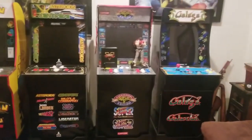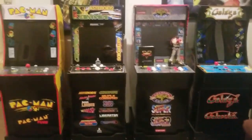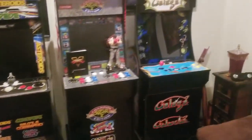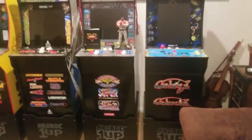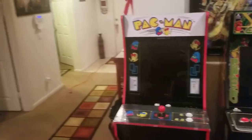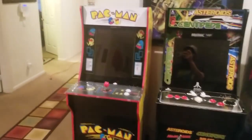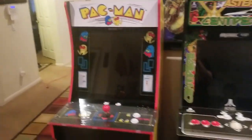I originally had these three — the Street Fighter one was the first one I got, then the Deluxe with the 12-in-1 games was the second one I got. Then I caught the Galaga at a nearby Walmart, and recently I went to my neighborhood Walmart and found a Pac-Man cabinet. This one is really cool — I like the Pac-Man cabinet a lot, it's one of my favorites.